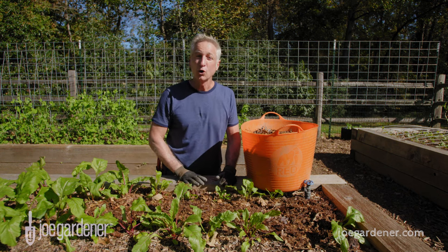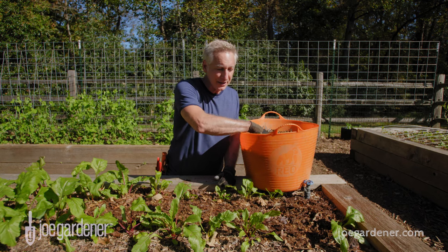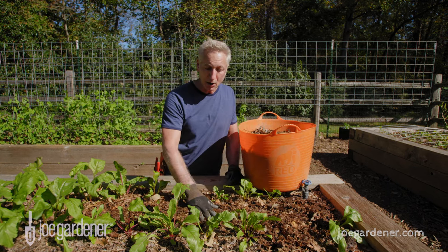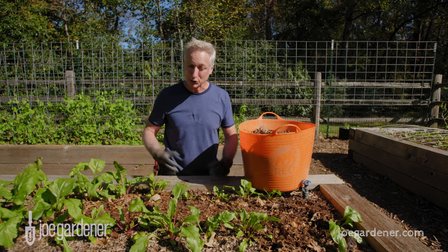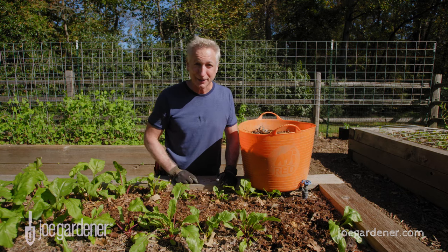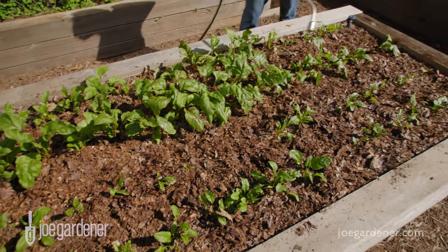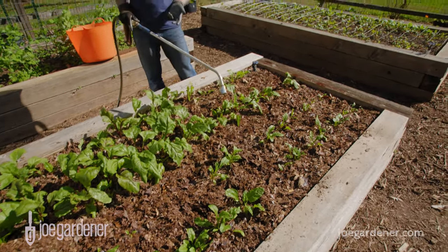Mulch keeps your soil cooler in the summer and warmer in the winter. It also prevents diseases that live in your soil from splashing up onto your plants when it rains. And as it breaks down, it improves your soil. Mulch is a very important part of gardening. A fresh new layer of mulch is down — I love it because it just looks so good around your plants.